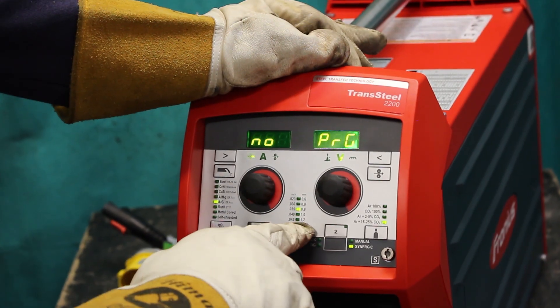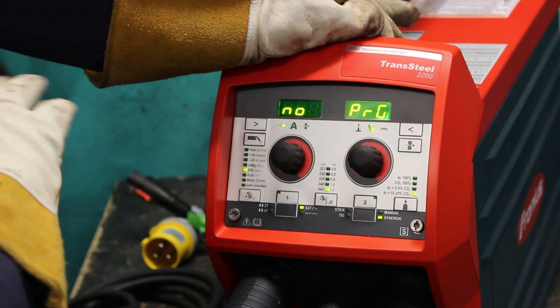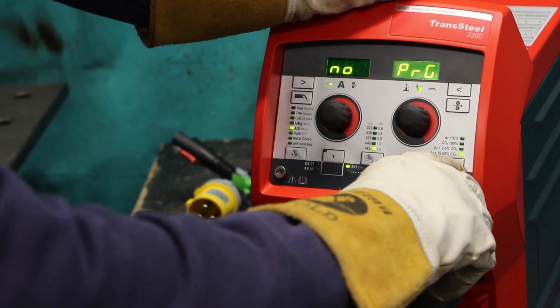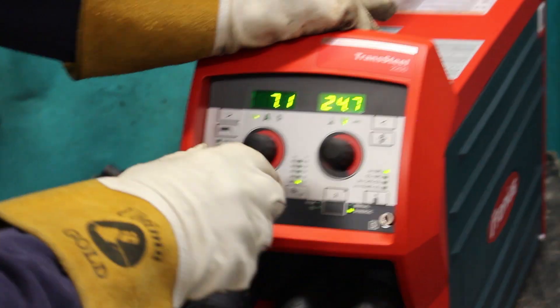We're on 0.8 and we want to get this to a 1.2mm wire. It still says no program, and that's because the gas is on an argon CO2 mix where it needs to be 100% argon.